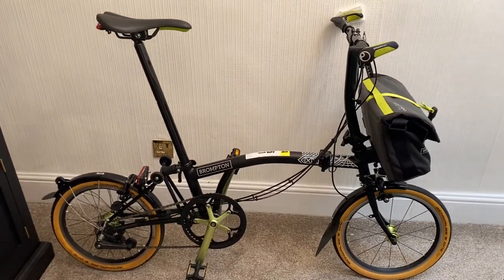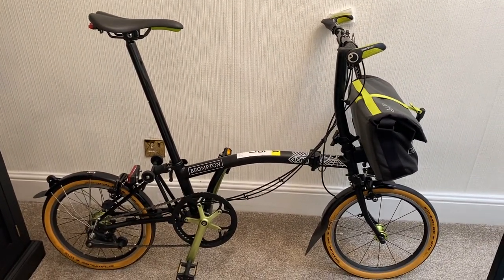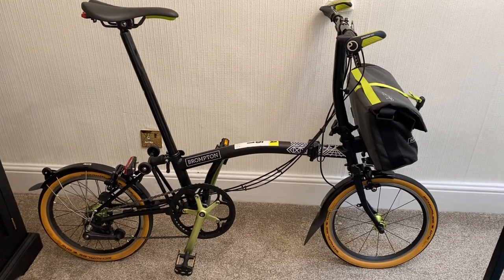Good afternoon everybody. As promised, I'll do a video on this one-off New York City Edition Brompton.